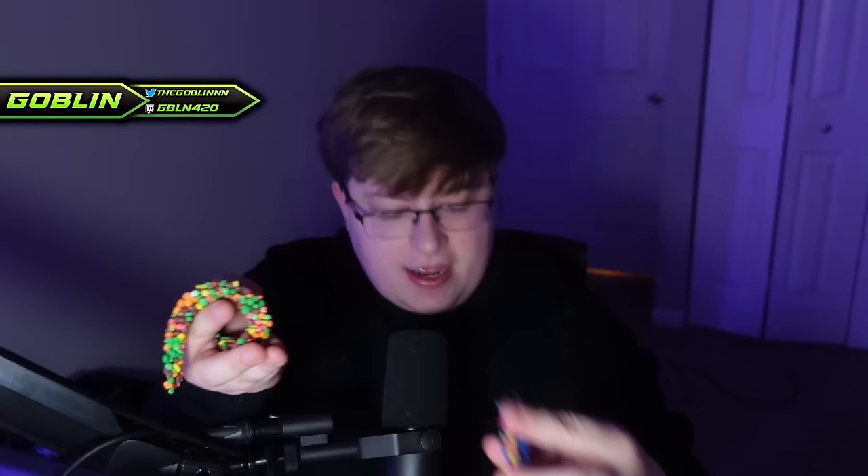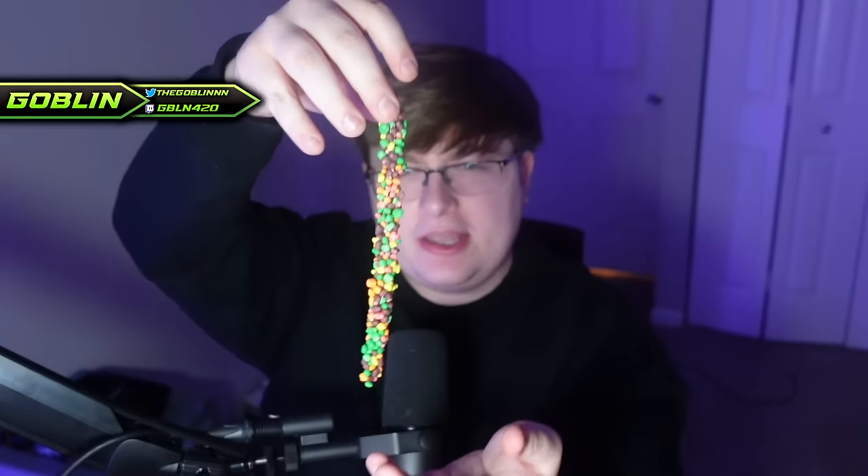They just bought a bunch of nerds and... holy hell. We've got this flaccid nerds rope. Dude can't get up, need some Viagra. Take a look at that. I feel like regular nerds ropes are tighter than that — you could swing that thing like a bat, crack someone's head open. This one's not like that.